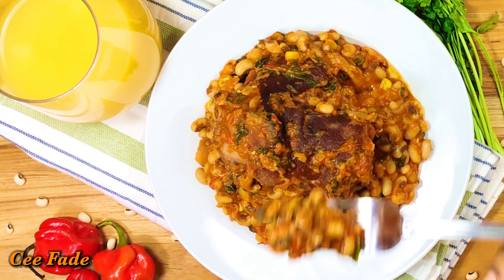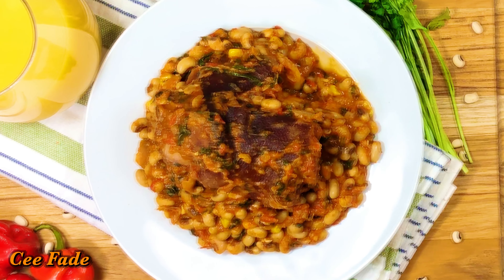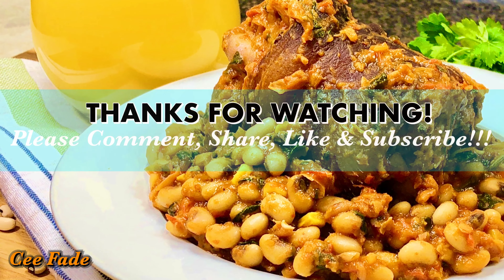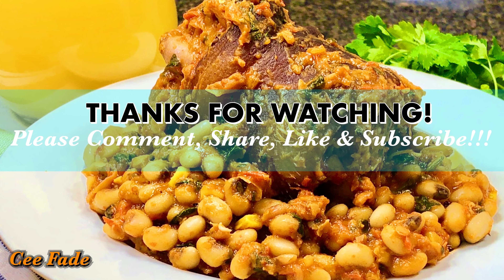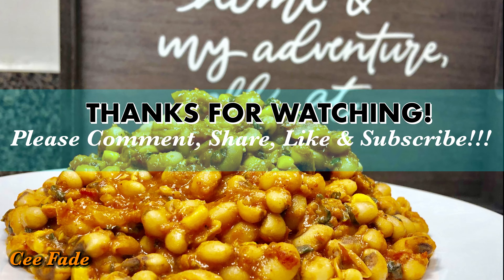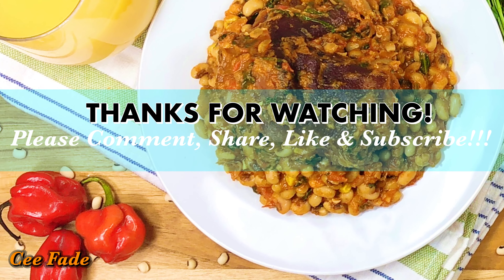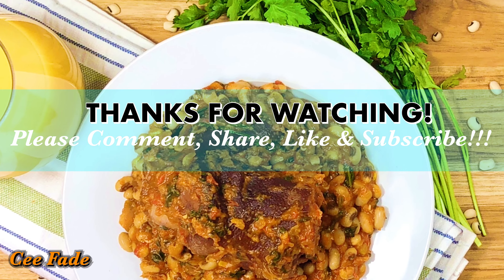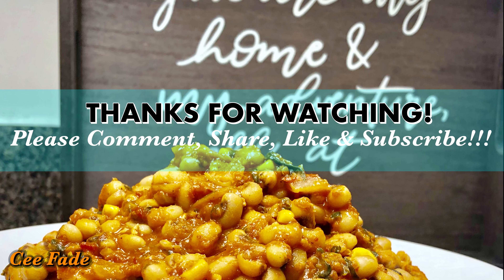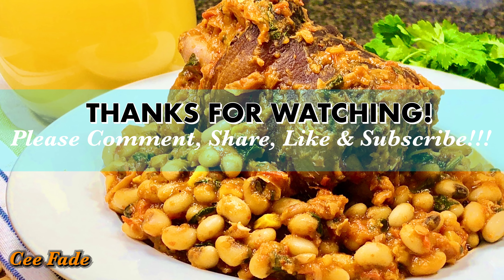You should try making this — it is so delicious and so healthy for you. If you try it, let me know in the comment section how it turned out, and if there's a way to make it better, share your tips and tricks down below. I love you guys! If you haven't subscribed, now is the time — hit the subscribe button and share this video with your friends and family. See you all in the next video, bye!